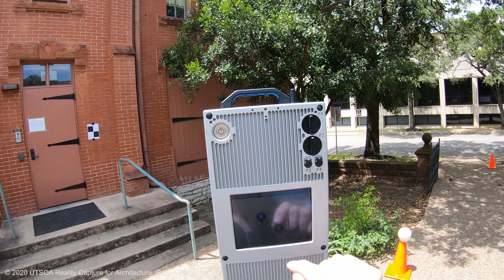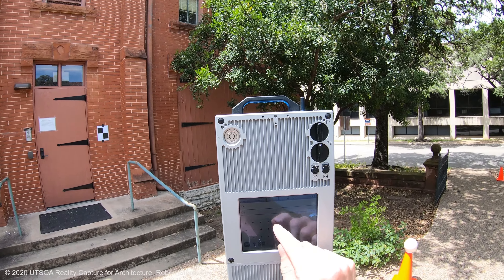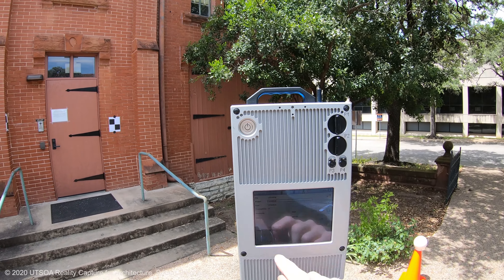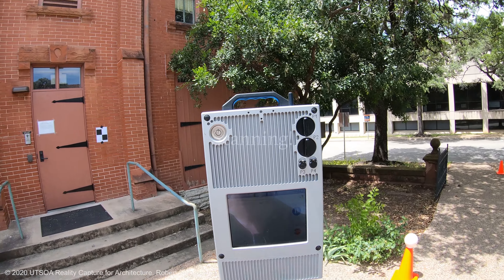I'll do a project setup within the 3D laser scanner itself. I'll give it a name that stores all of the scans on board, so you can download those later to whatever system we might be using.